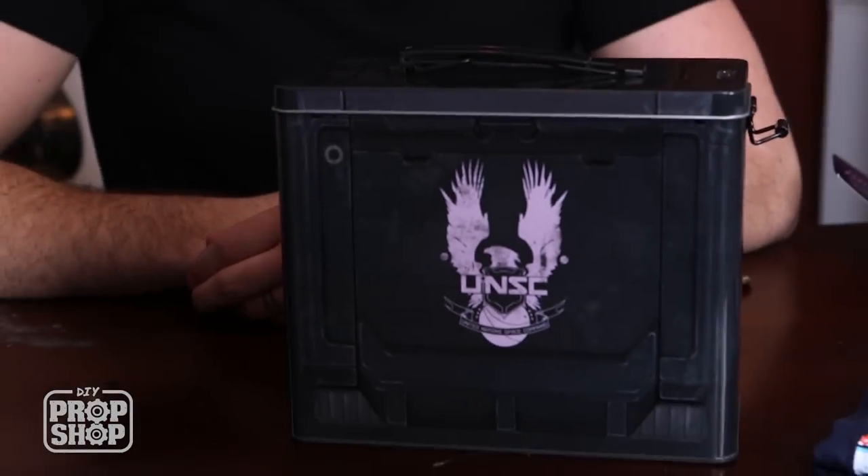Loot Crate is less than 20 bucks a month. Click the link below in the description and use the discount code AWME — that's A-W-E-M-E — when you sign up and you'll get a 10% discount. Makes a pretty nice gift too.